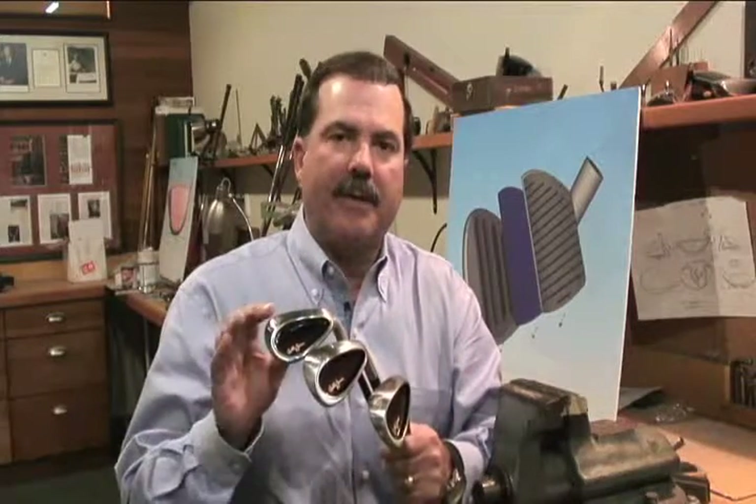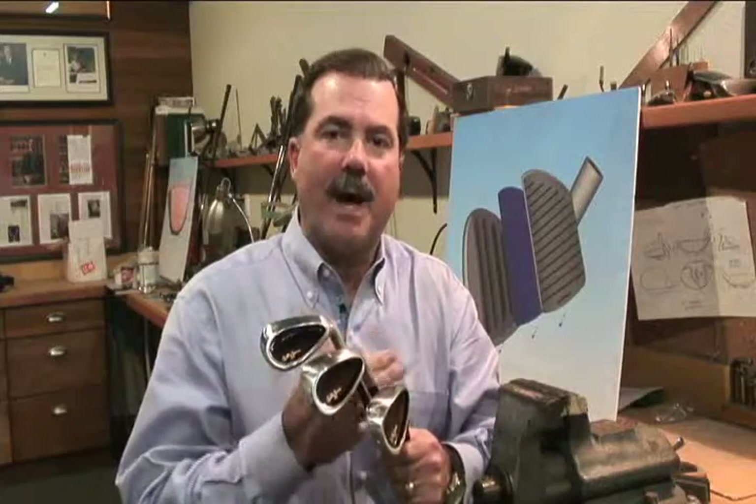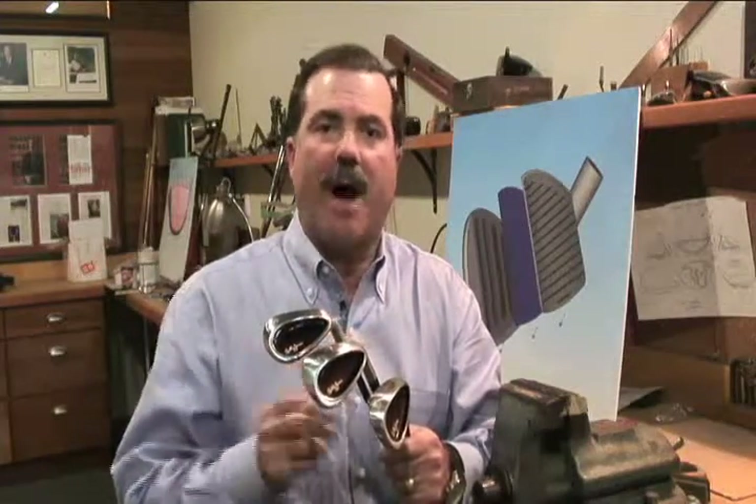The Bobby Jones women's line consists of a driver, 3 wood, 5 wood, 7, 9, and an 11 wood, or you can replace the 9 and 11 with some hybrids.